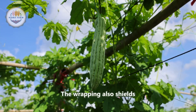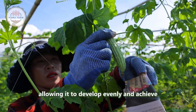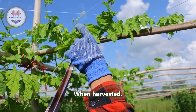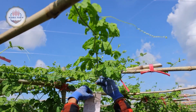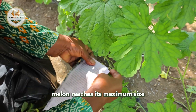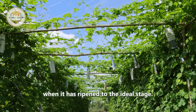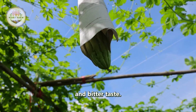To protect the fruit from pests and harmful insects, farmers often wrap the fruit at this stage. The wrapping also shields the fruit from harsh weather like rain, wind, and intense sunlight, allowing it to develop evenly and achieve high quality when harvested. After about two weeks, the bitter melon reaches its maximum size and can be harvested when it has ripened to the ideal stage, with its signature rough skin and bitter taste.